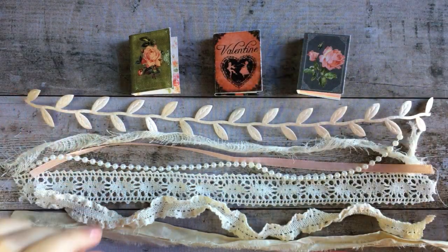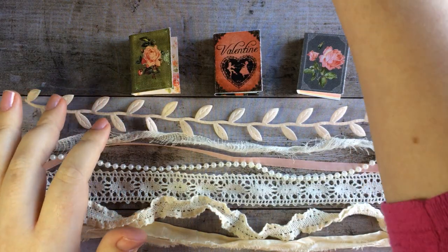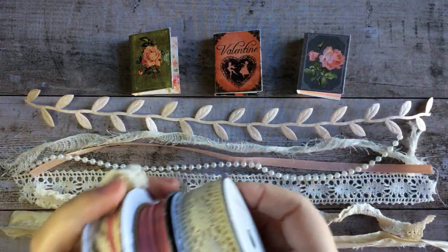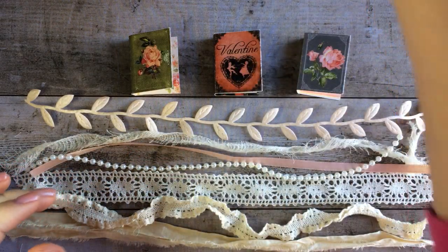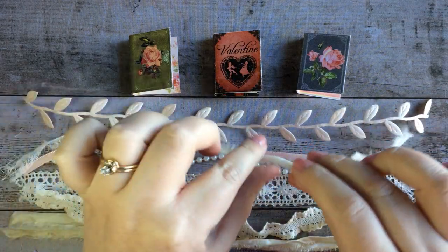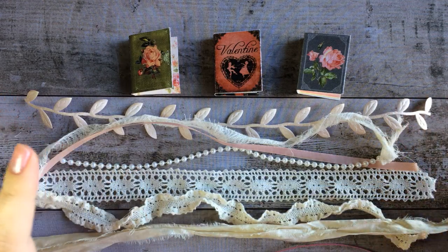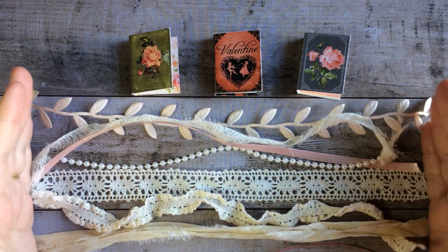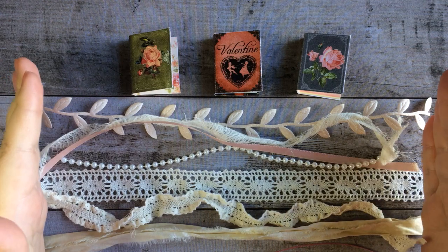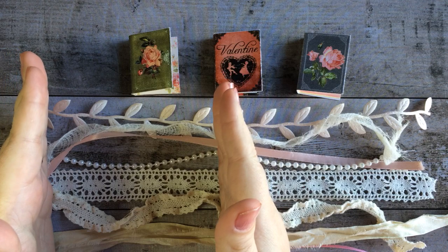The books are already assembled for this project. To start, you'll want to gather a bunch of different kinds of lace and ribbon — just anything for your tassel. You can also use scraps of fabric. I've got a little scrap of cheesecloth and also a scrap of sari silk ribbon, just anything that kind of goes with your theme or color scheme. You'll need to cut them to a length that's double the size of what you want your tassel to be, because we're going to be folding them in half. So this is about how big the tassel will be when we're done.